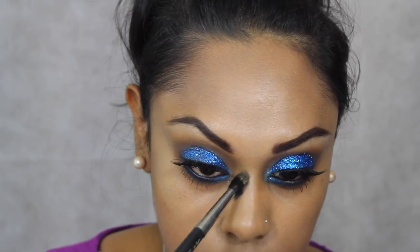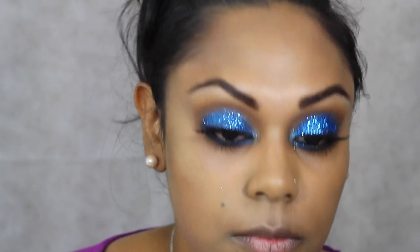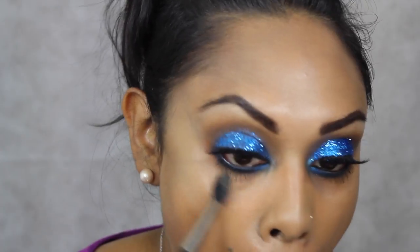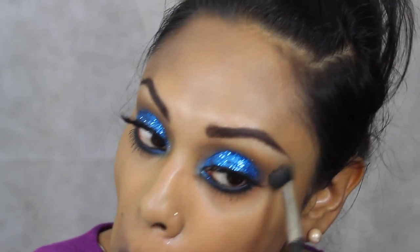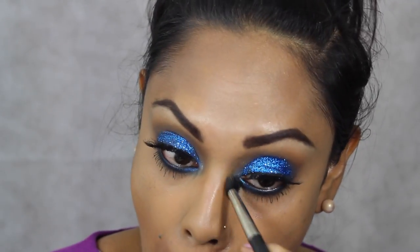I've taken a little bit of MAC NW35 Studio Finish Concealer — a heavier coverage but just a really light application — and used that to cover any dark circles or blemishes, taking it up into that inner corner to tidy it all up. I'm applying that to the other side as well, just making sure all the eye shadow is quite seamless.